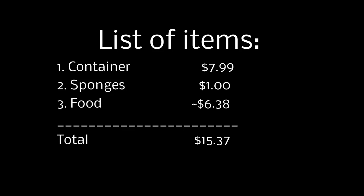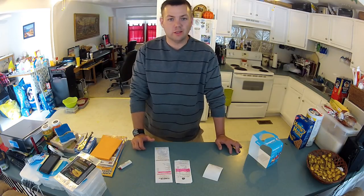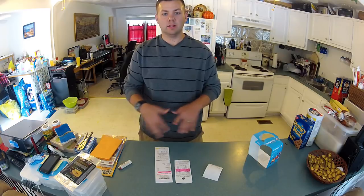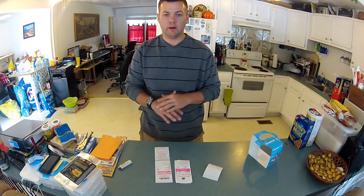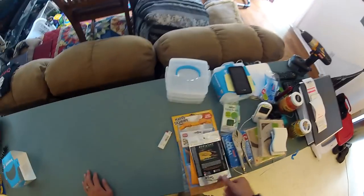The Snapware containers should run you about $7.99, the sponges about a dollar, and the food about six dollars. As you can see it doesn't take much to get this off the ground. These colonies are really easy to take care of — all the supplies are reusable, you don't need to go outside and get dirt, and you don't have to worry about incorporating microorganisms, parasites, or anything unexpected hatching out two months later. It's really easy to take care of.